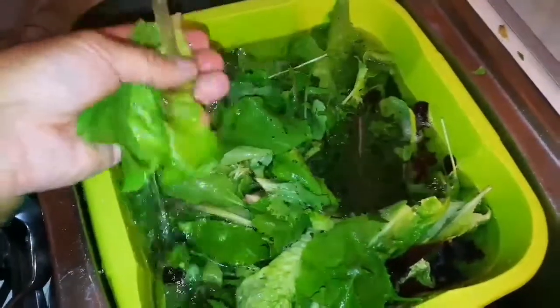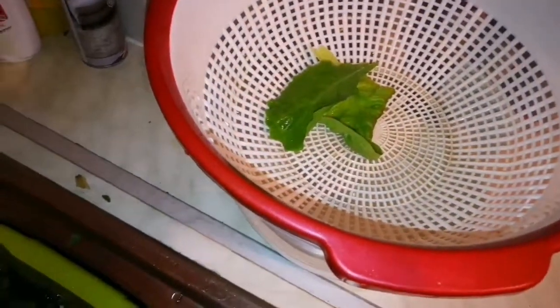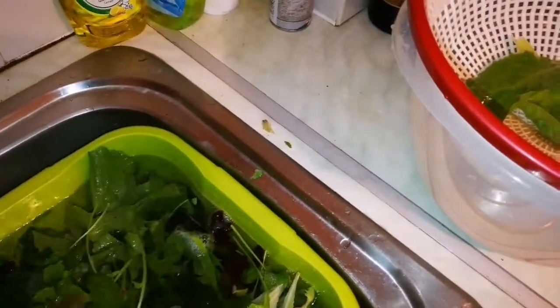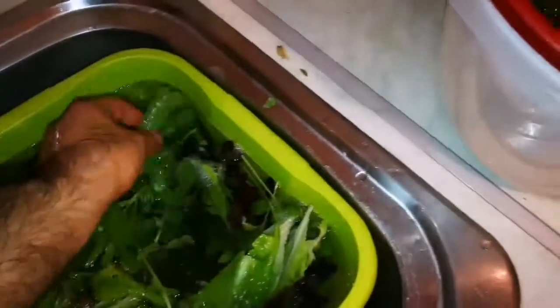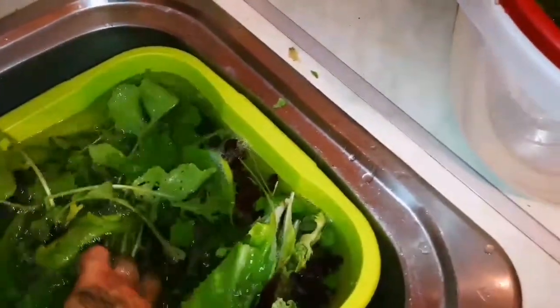I'll just rinse them one by one. You can do it a handful at a time, then put them in this bowl which has underneath it a kind of grate, colander, or basket — and that's it, just ready for eating.